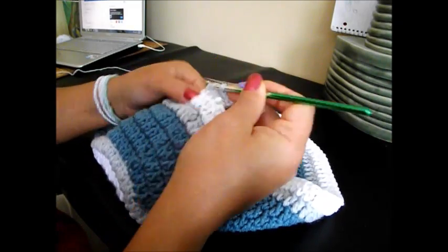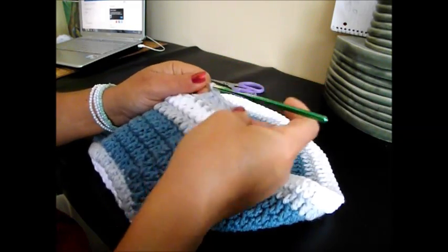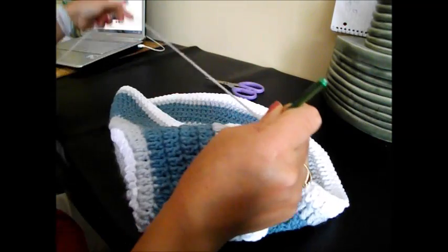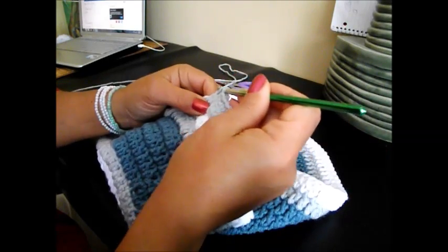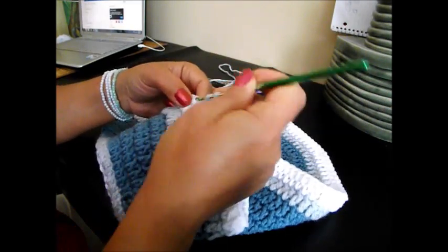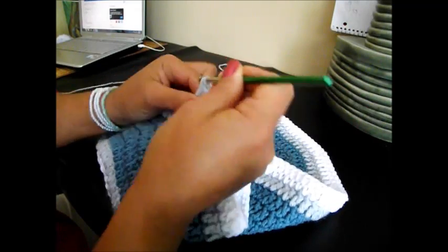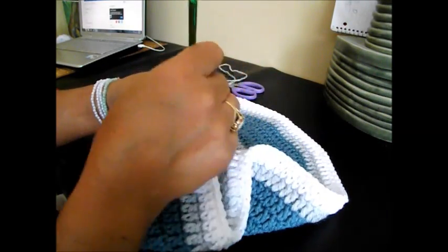4, 5, 6, 7, 8, 9, 10, 11, and 2 together. And the next one, in the next chain space — 2 together.